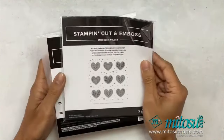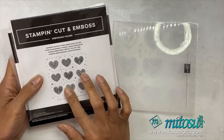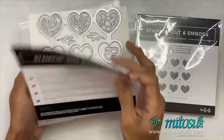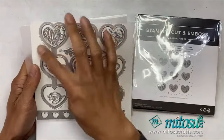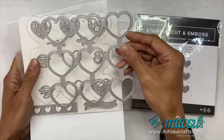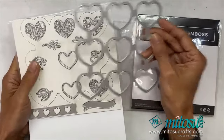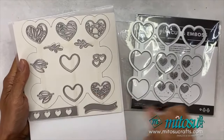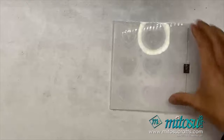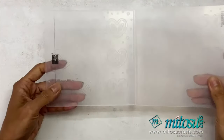As usual, you can emboss with the embossing folder and cut out shapes with the dies. The dies come with a full set of background hearts, which is great — you can make shaker cards with that as well — and there are stand-alone die cuts on there too.